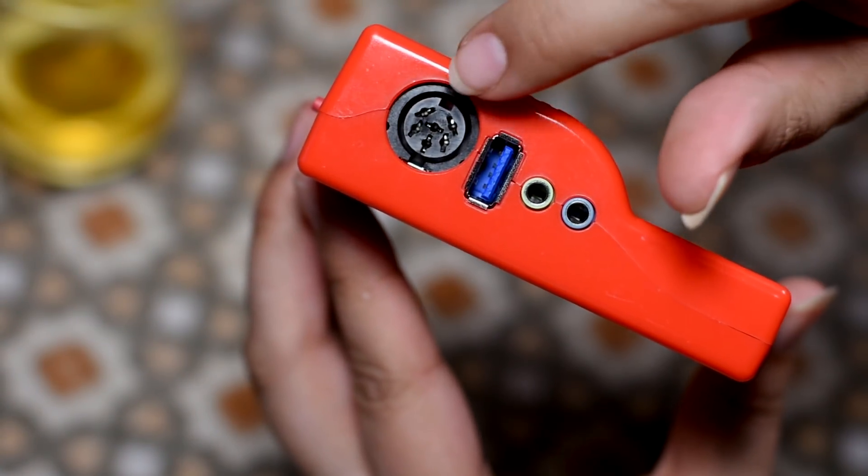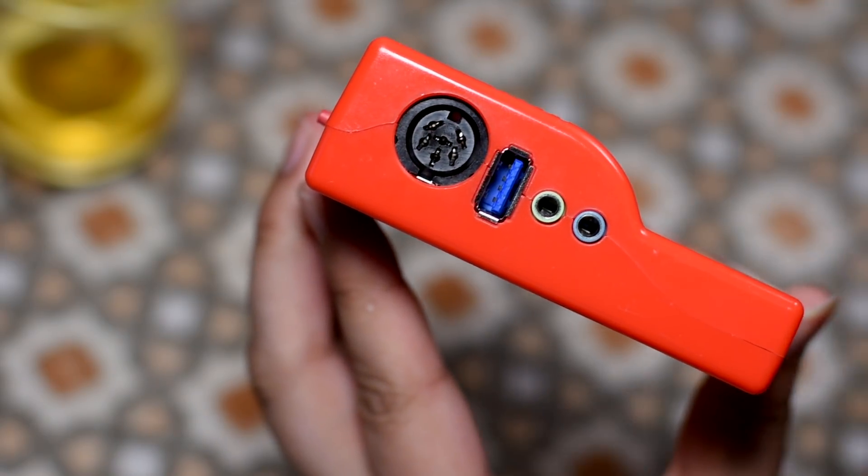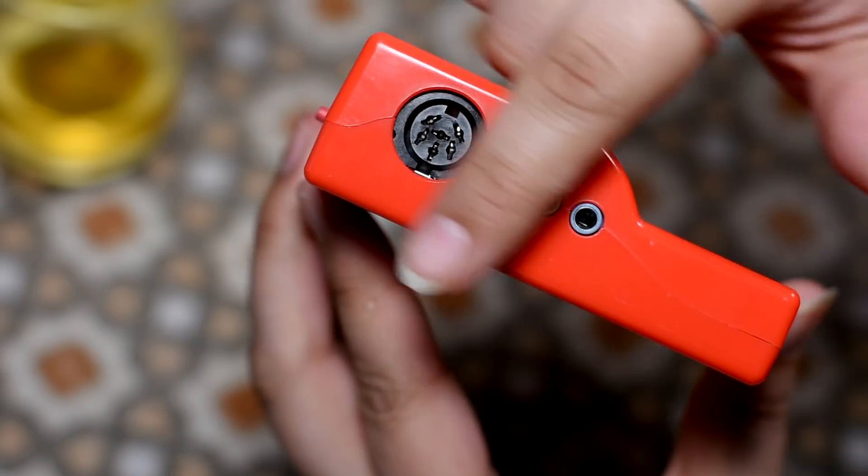Now this connector here goes to the Commodore 64 on the 1541 floppy drive port. So basically your data is coming in and out of here. Think of this as a 1541 drive.